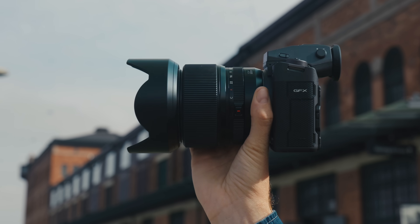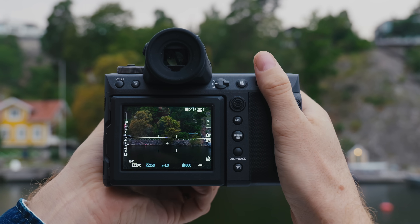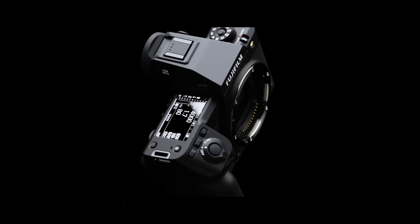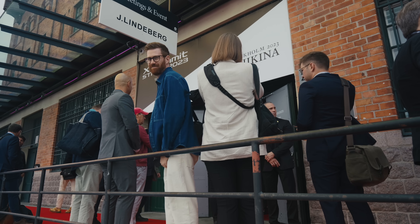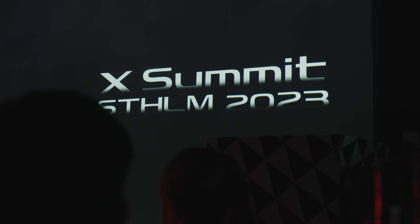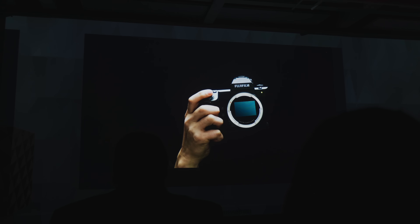I recently got hands-on time with what's probably the new best medium format camera in the world, Fuji's GFX 100 II. Every September is a crazy time in the tech world, but this year even more so. On the day that the iPhone was being announced, I was in Stockholm checking out Fuji's X Summit. They flew Anya and I out there for the event, we got to see the unveiling of the new products, and then got to wander around Stockholm taking photos with them.